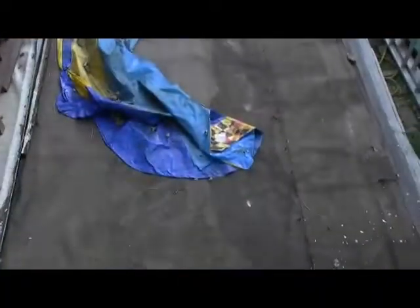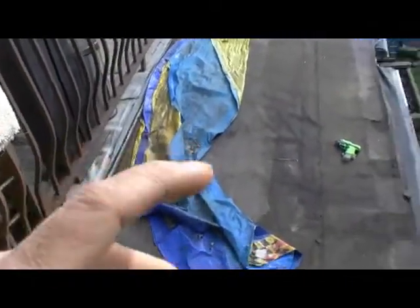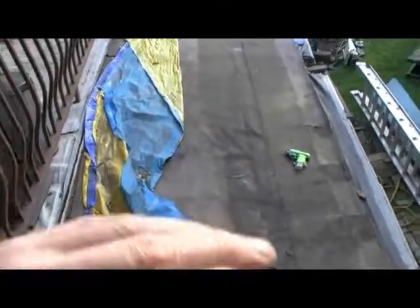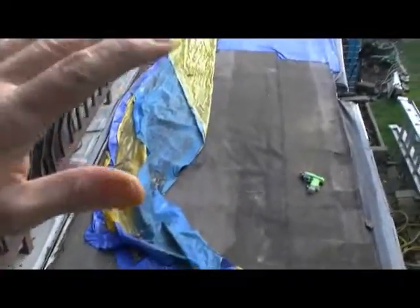Okay, so now it's October 31st, 2019. This is the chore for the day. I'm going to level that out, and I've got this corrugated plastic that I'm going to lay down. I'm going to try and cover this up before the rains come.